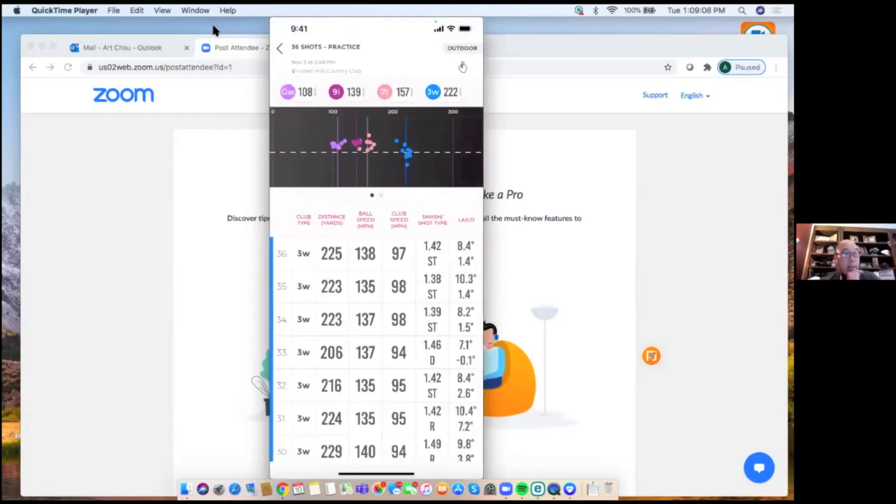Selecting a session — for example, 36 shots on November 3rd — shows an overview: four clubs hit, average distances at the top, and a numbered list of every shot. For each shot you can see: club type, distance in yards (total for woods, carry for irons), ball speed, club speed, smash factor, shot type (straight, left, right, hook, draw), launch angle, and launch direction. For example, the top shot showed an 8.4-degree launch angle and a launch direction of positive 1.4 degrees, meaning it started slightly right.